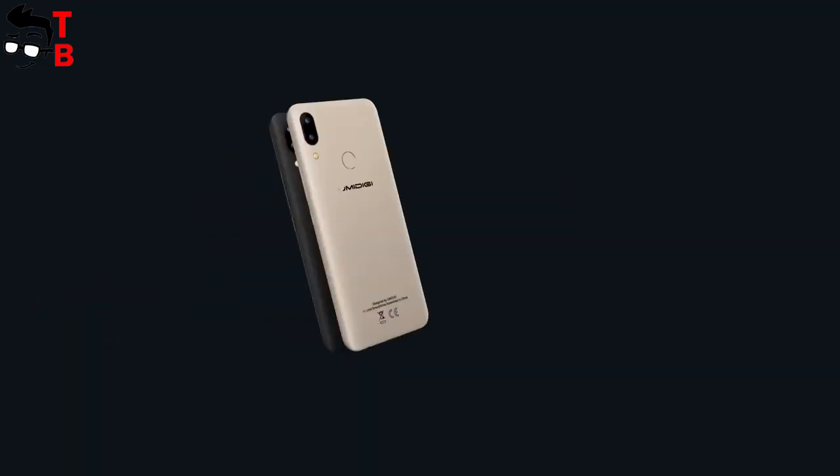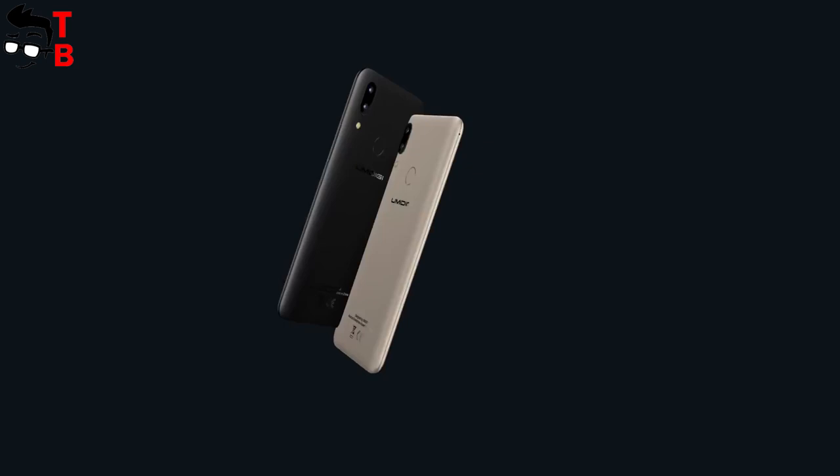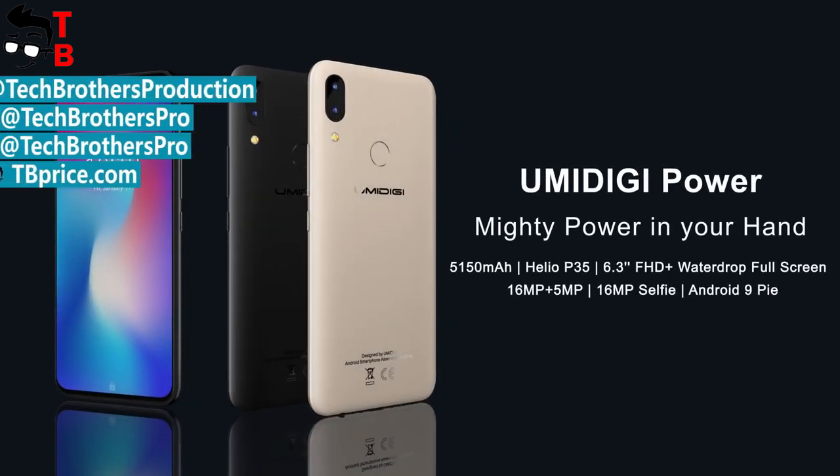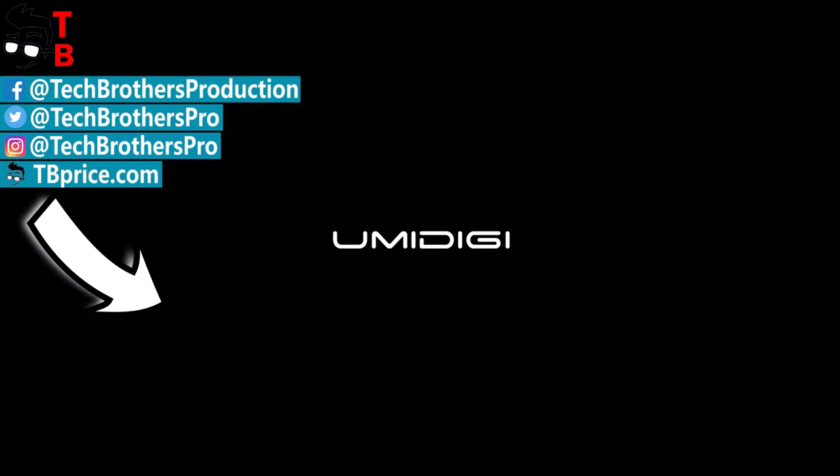Thanks for watching this video. What do you think about UMIDIGI POWER? Should you buy it over UMIDIGI F1? Write in the comments below. Hit the like button and subscribe to our channel, Tech Brothers.